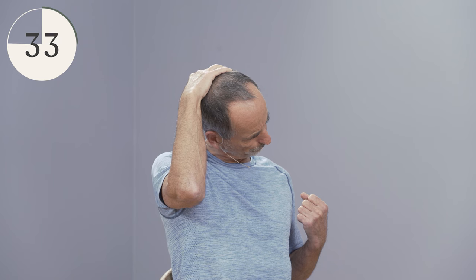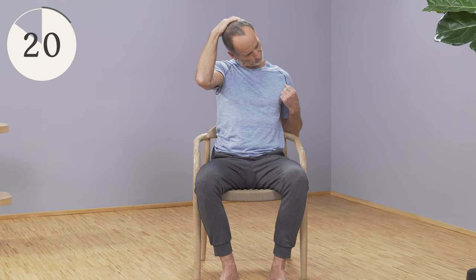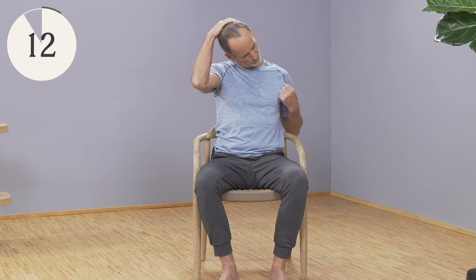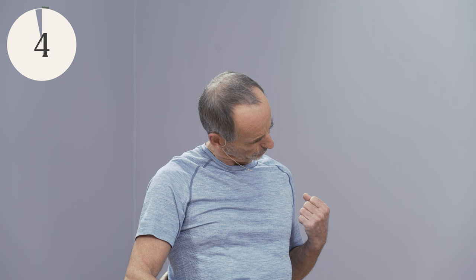Make sure that the thoracic spine is nice and straight — not bent forward. Press against the holding hand again, keep the shoulder deep, then let it go and pull a little further. Release the hand from the head and pull the head again by your own strength towards the right knee. And come out again.